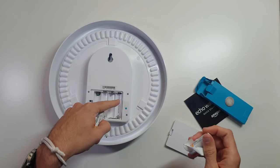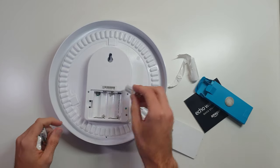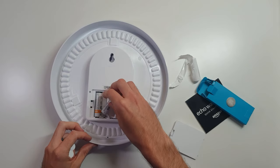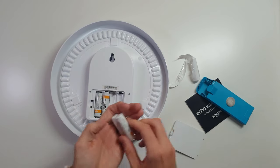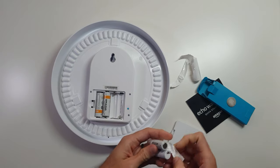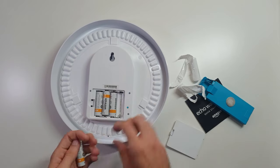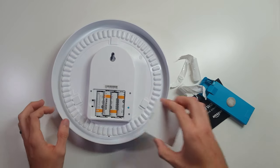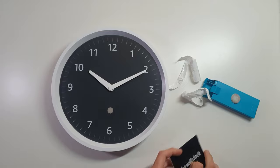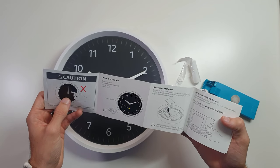It almost looks like a speaker grill there. I don't know that this has a speaker in it, but I'm just looking at it for the first time as well. That kind of looks like it may make a low battery beeping noise through there — it's uncommon to see that whole pattern underneath one of the batteries. There was a blue button on the back. Let's open up the quick start guide and see. Don't touch the arms — they get pretty mad about that.